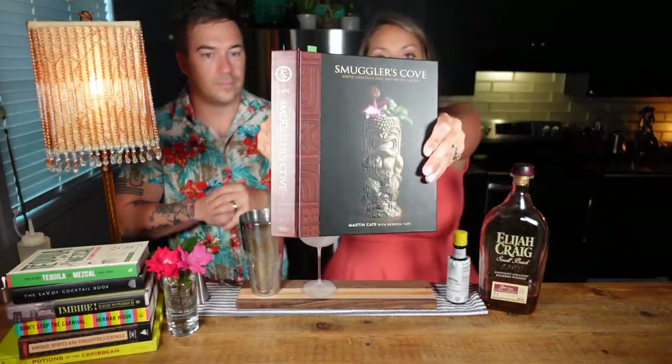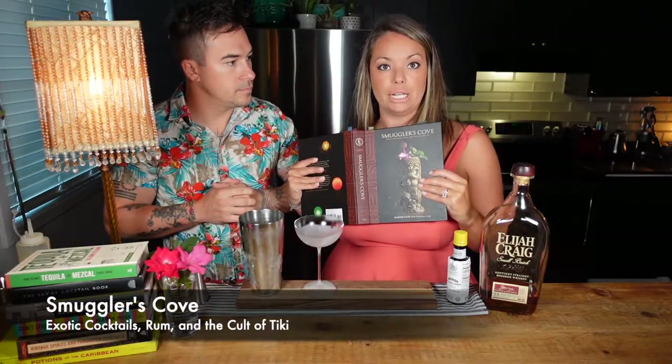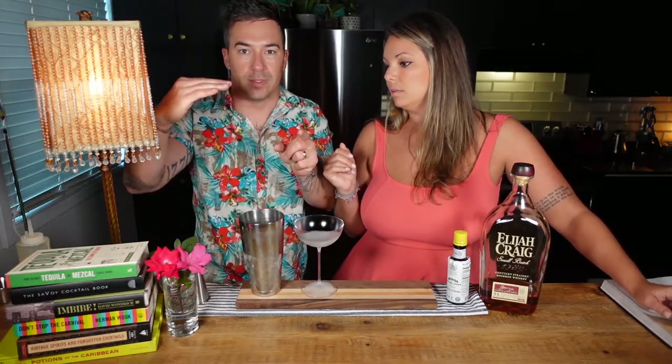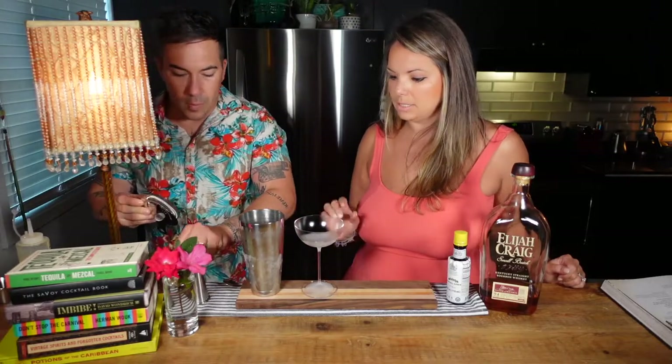We got this recipe from the Smuggler's Cove cocktail book — this is an amazing book if you want to learn more about tiki drinks, so much good information on syrups and recipes. We're actually going to be doing the Jet Pilot from this book next week. They also have an entire compendium in the back where, if a recipe calls for a dark rum or a blended rum or a gold rum, they'll recommend specific bottles that would fit — it's a really great guide.